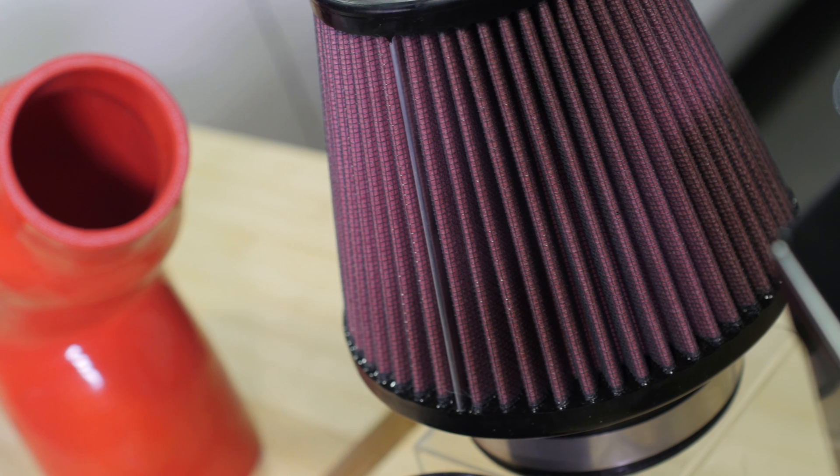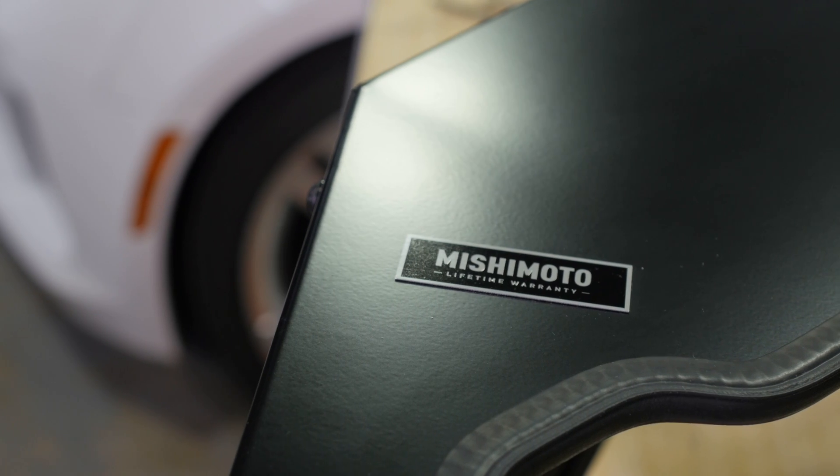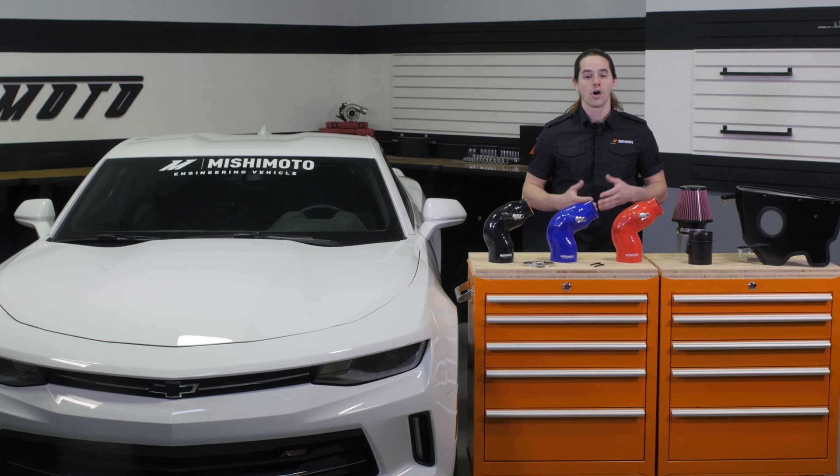Our high flow oiled air filter is sealed inside a black powder coated air box where it's protected from the hot engine bay and receives maximum airflow from the front of the vehicle. All these features work in conjunction to eliminate restrictions and improve airflow. In fact, flow bench testing showed us that this intake is capable of producing a 21% pressure drop when compared to stock.